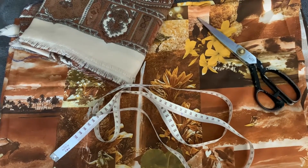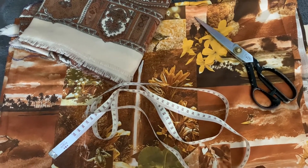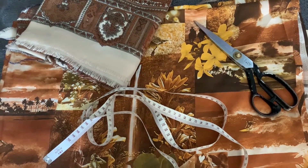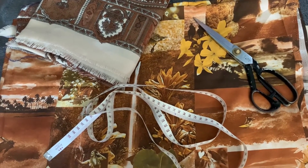Today I'm going to use my overlocker, but don't worry if you don't have one, you can still use the sewing machine. What you're going to need for this project is a metre square of fabric or a metre square scarf, your tape measure, some scissors, and your sewing machine or overlocker.